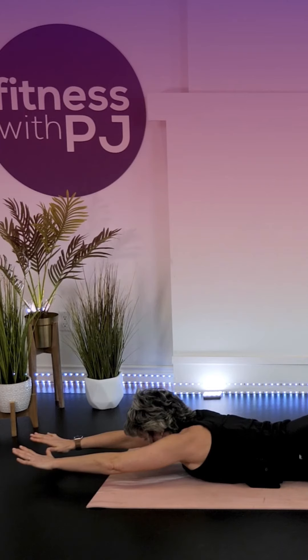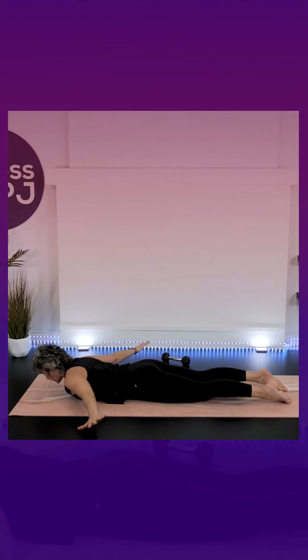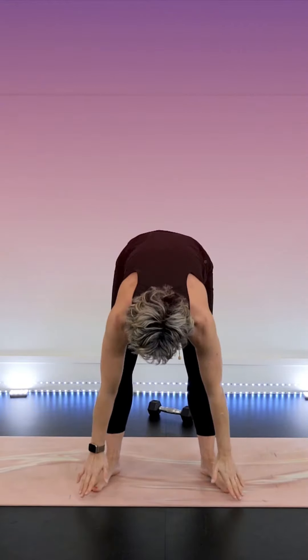Face down now. Extend the arms straight up, thumb to thumb. Keep those arms elevated. Take it down, thumbs to the thighs, so palms are facing up. Pause there and then come back, thumbs to thumbs, arms straight above the head. Lead with the thumbs, extend, look up, exhale, come down.